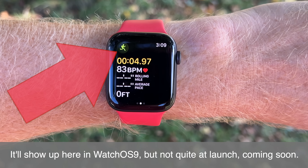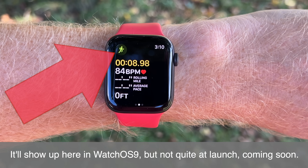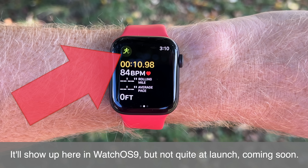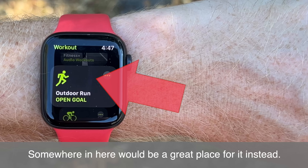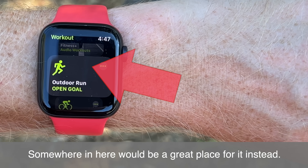Precision start is coming just to the Ultra edition. However, coming to watchOS 9 for all watches is the ability to see whether or not you actually have GPS signal. Unfortunately, this GPS signal indicator only shows up after you start the workout itself — you start the run and in the upper left-hand corner you'll see the GPS signal status, and once it locks, it shows as locked. I would prefer this to appear before starting the run on the main workout choice screen, but I appreciate this first step toward seeing whether I actually have GPS signal before starting my workout.